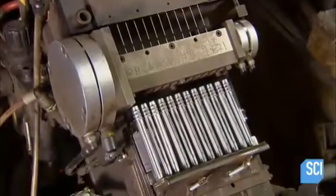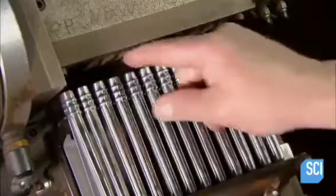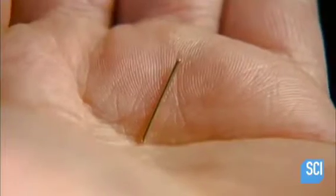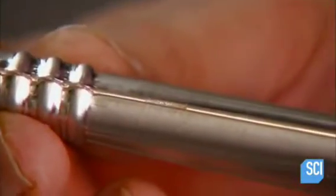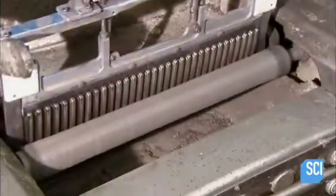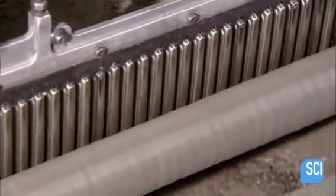To fuse the halves completely, a machine cuts a piece of copper-based wire and drops it inside the hollow handle. A furnace melts the wire so that it flows into the crevice between the two halves, soldering the seam thoroughly. An edging machine then grinds the solder line until it blends in with the surrounding stainless steel.